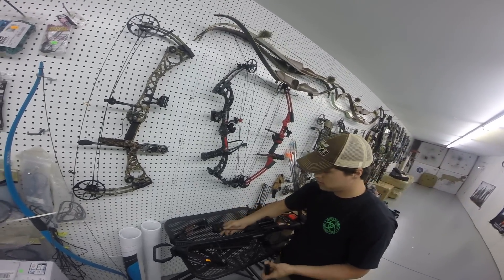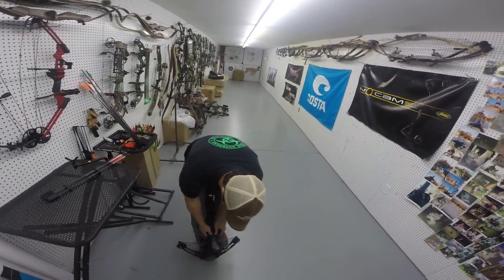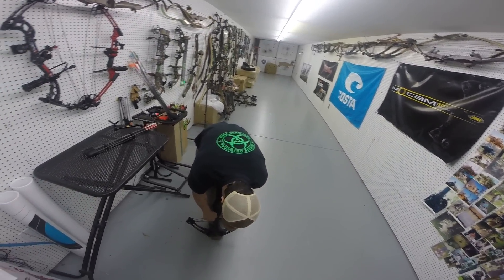This is a neat little crossbow. Like you said, it's really small and lightweight. You do have to have a cocking rope to cock the bow back — a lot easier on your fingers and stuff like that.